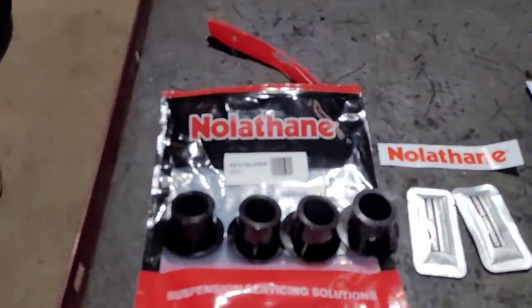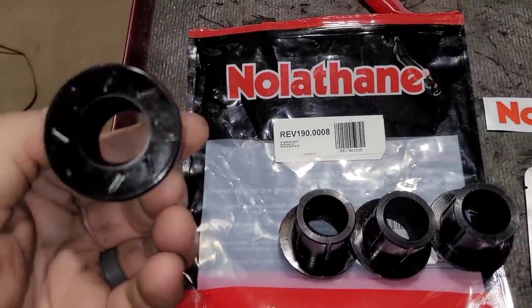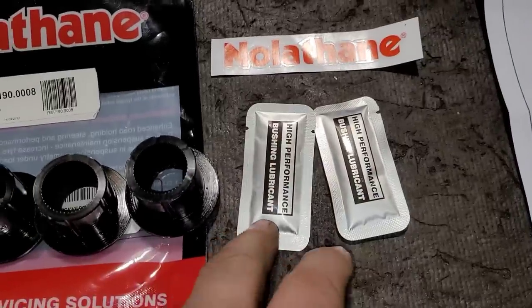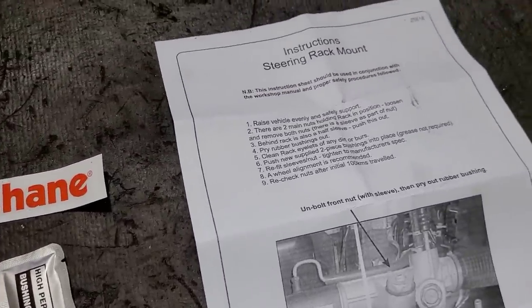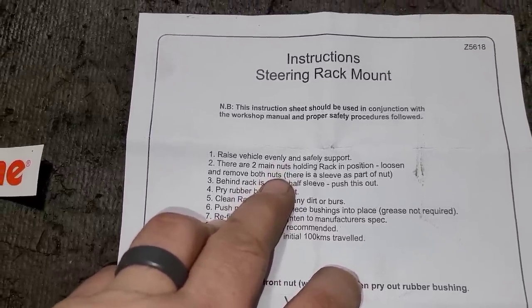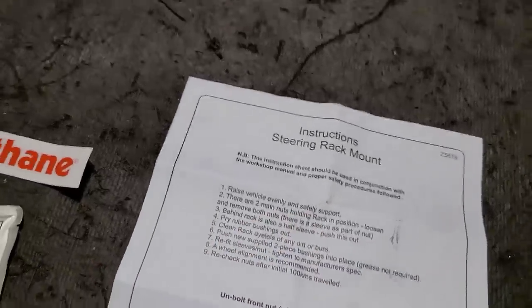I found on Amazon — it's called Nolithane. Here's the new bushings that go in place. They give you a nice little sticker and little packets of grease and a little instruction kit. It says raise and support — there are two main nuts holding the rack in place. They're actually bolts that come through the back and supposedly there's a sleeve. So let's figure this out and get going.